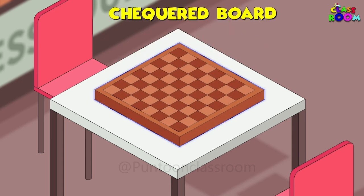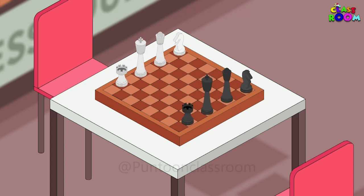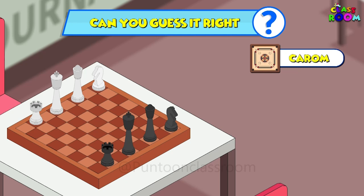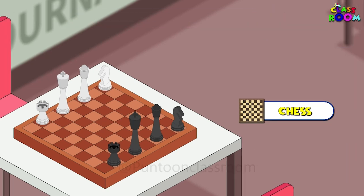Let's see who gets the next one. It's a game of two with a checkerboard — mindful moves will get you the record. It's all black and white with king, queen, rooks and knights — can you guess it right? Is it A. Carrom, B. Karate, C. Chess, or D. Chinese checkers?